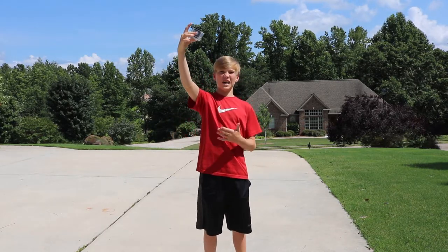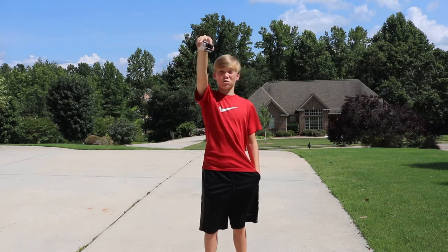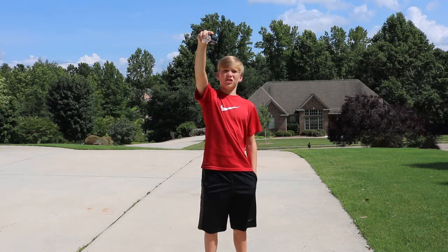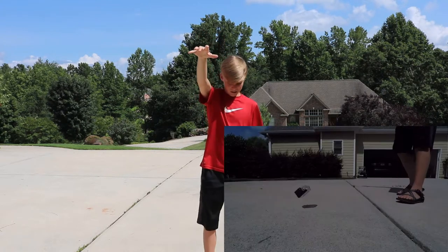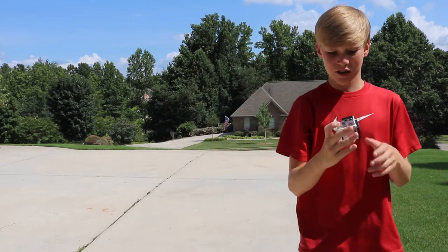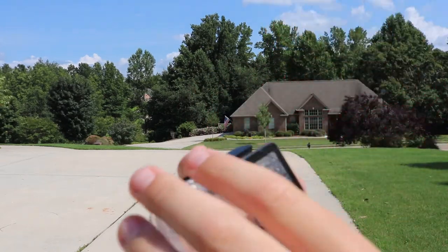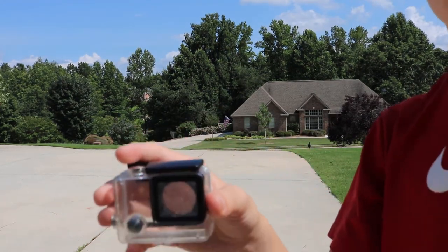The next drop test is going to be from head height, and we're going to do it face first to see if the lens will crack. Three, two, one. Let's inspect — the lens is fine, everything seems to be fine. So let's move on to the next drop.